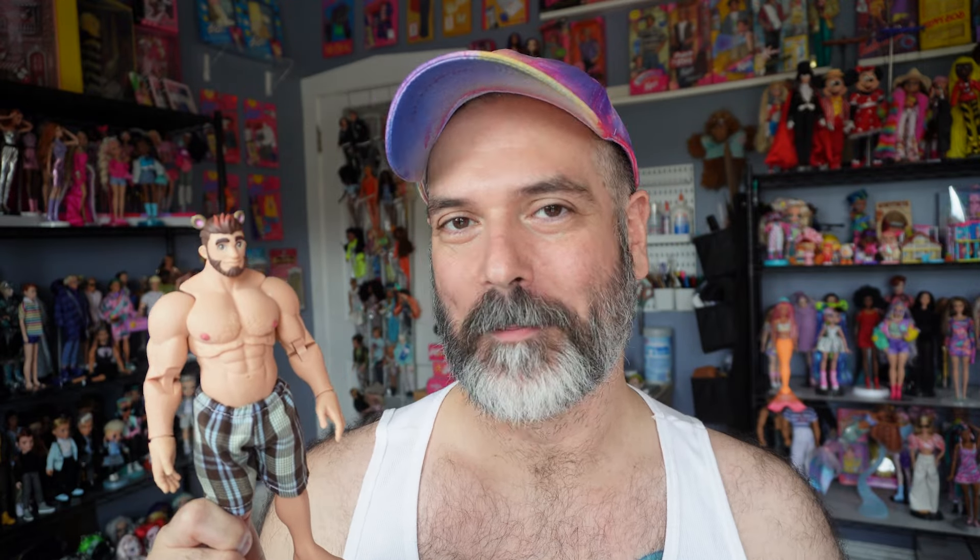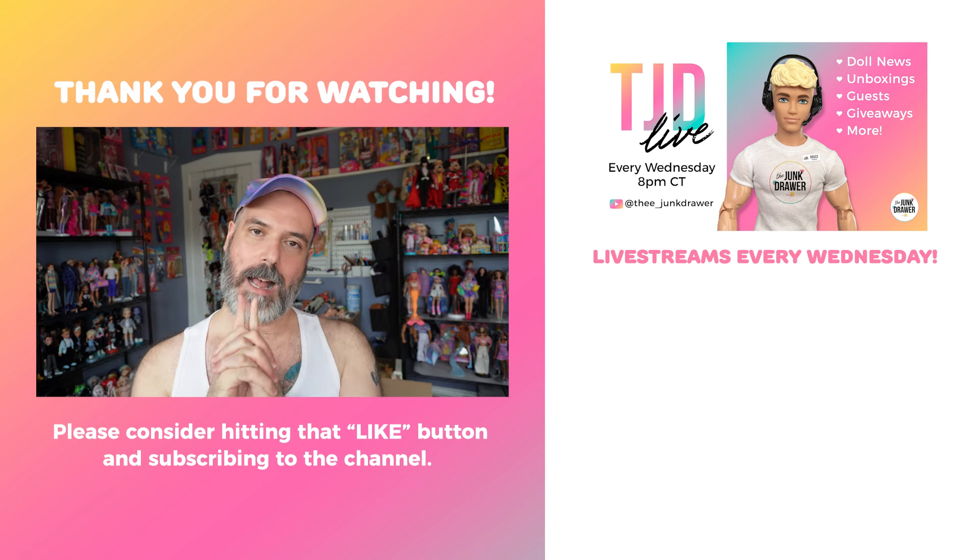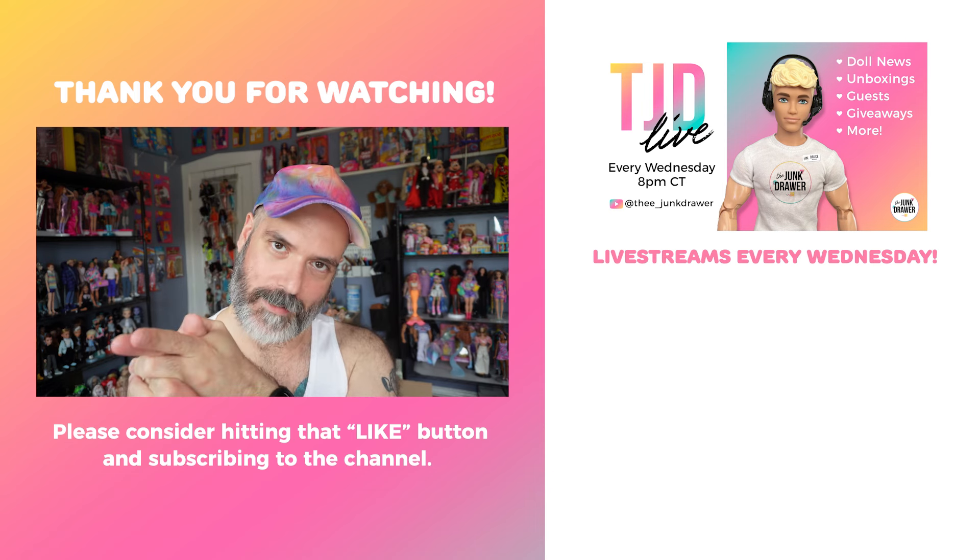I'm going to add him to my anatomically correct doll collection — I guess that's my thing now. If you know of any other anatomically correct dolls, let me know in the comments below. Also let me know what you think of this guy — I would love to hear your feedback on him. Thank you as always for watching, I truly appreciate it. If you haven't already, please remember to subscribe, and I hope you're having a lovely day whenever you're watching this. I'll catch you next time.